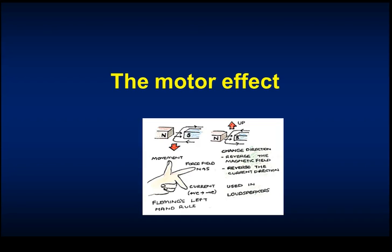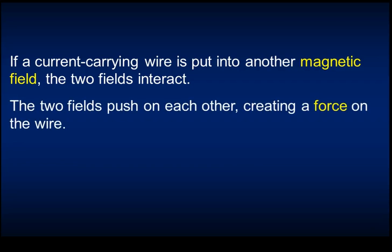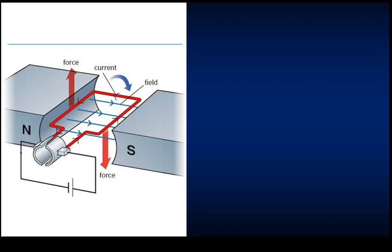We can then use this in something called the motor effect. If a current-carrying wire is placed into another magnetic field, the wire already has a magnetic field around it, and when it enters another magnetic field, the two fields push on each other creating a force - just like when two magnets repel. This puts a force on the wire, called the motor effect, and it's what we use in so many electric motors today.